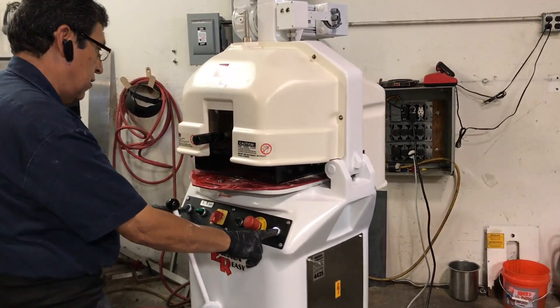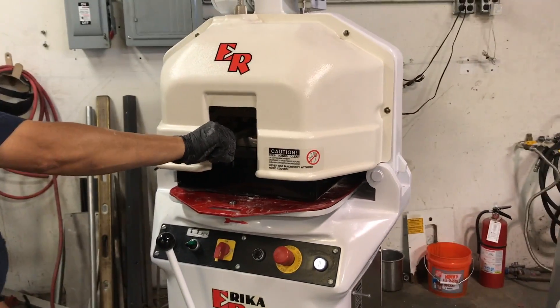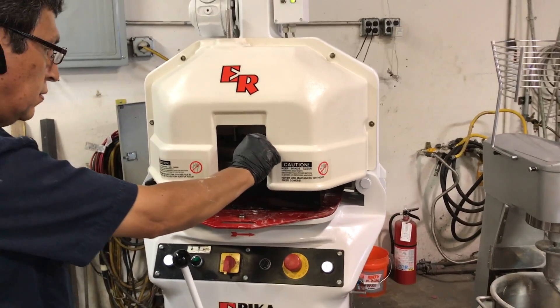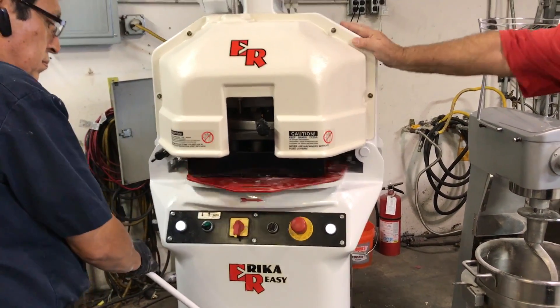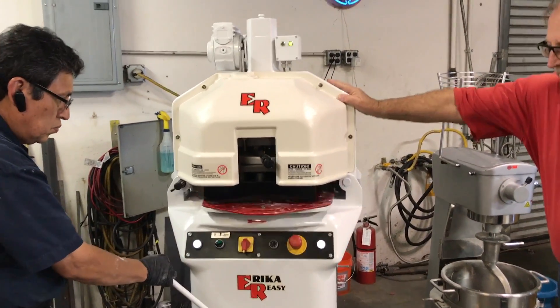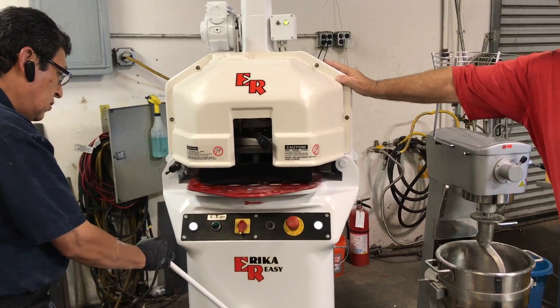What do you think? Here it comes. 9.9 pounds, dope. 30 parts, square hull.